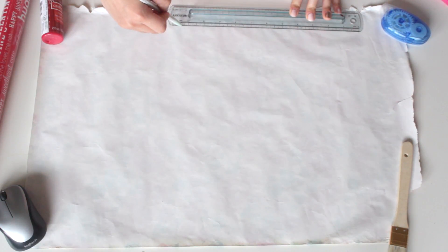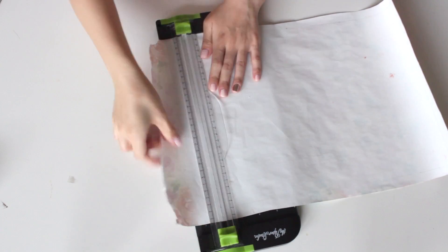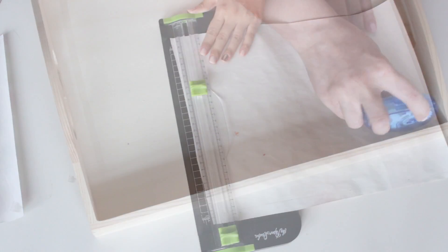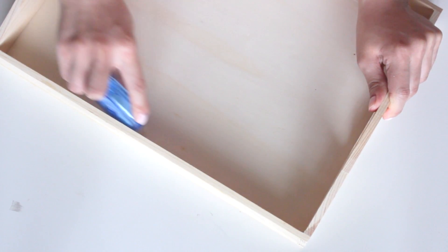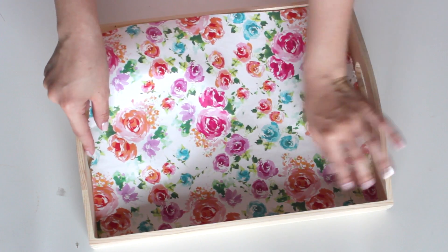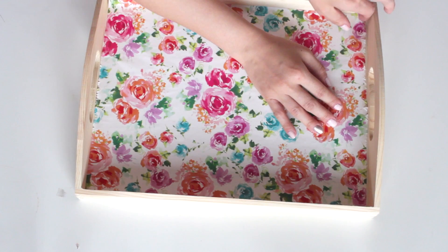I'm marking my measurements so I can cut the wrapping paper. This is pretty old wrapping paper but it still turned out really nice. I'm using my paper cutter, but scissors work fine too. Then I'm taking my double-sided tape roller and rolling tape along the bottom of the tray. I prefer double-sided tape over Mod Podge because Mod Podge can create bubbles. Once the tape is all over the tray, take the wrapping paper, insert it, press firmly, and make sure the sides aren't folded up.